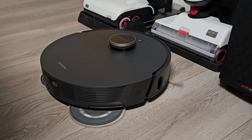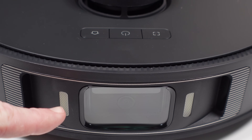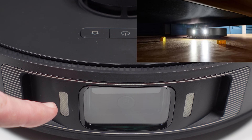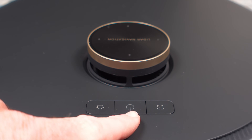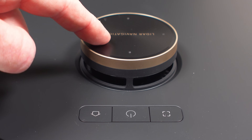Let's start by looking at the robot itself. Up front we have AI Action, which is the object avoidance system that includes an RGB camera, dual structured light sensors, and a pair of LED lights so it can see better in dark areas and rooms. Up top we have your standard home, power, and spot cleaning buttons along with a safety switch to protect the LiDAR system.